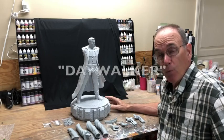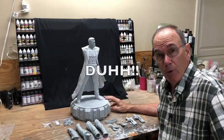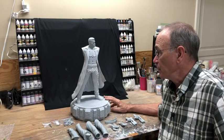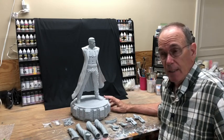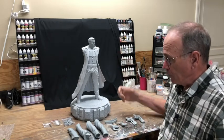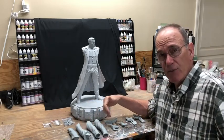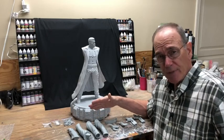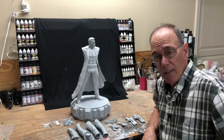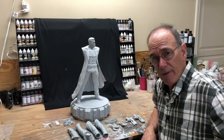This is the one-quarter scale Blade from Showboat Models. It had a lot of hype at the time. It's a beautiful sculpt with lots of motion to it, and we have the ability to interchange arms and weapons and so forth for multiple posing if that's what you want to do.